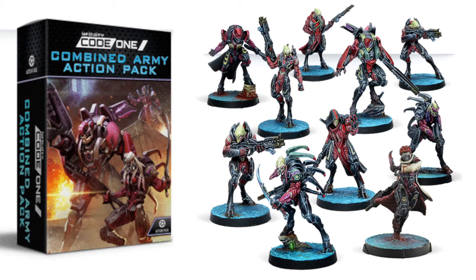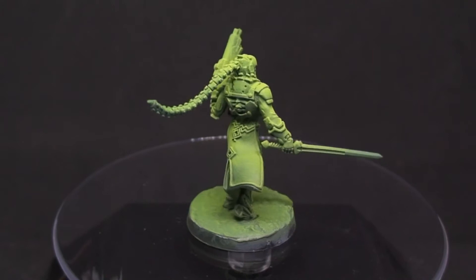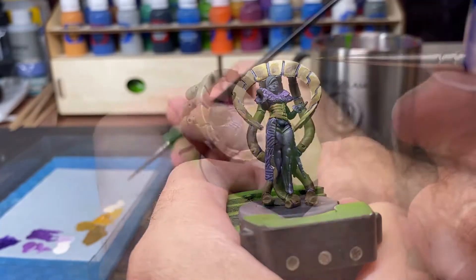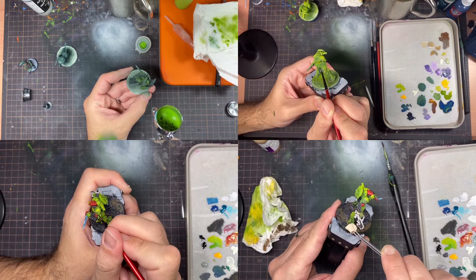I bought the model along with the Shasvasti army pack nearly a year ago and it has been sitting waiting, but now I am going to paint it. Usually I approach a miniature with one particular painting technique to try and focus on, but for this model I wanted it to look as good as my current painting skill can get it. So with that in mind I was going to attempt a variety of techniques to see if I could have them complement one another.